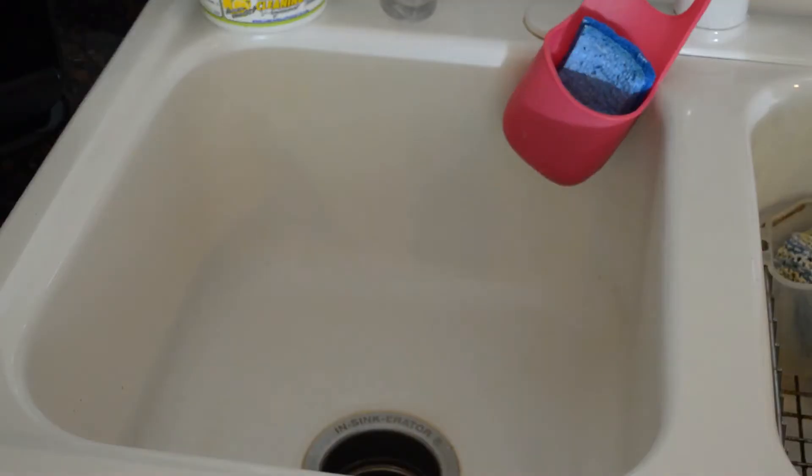Hey, what's going on and welcome to the Nine Malls review of the Wall Mates stronger vacuum suction sink organizer. You put this in your sink — I've never seen anything like this, thought it'd be a fun kitchen gadget to review, so let's get started reviewing this thing and see if it actually works.